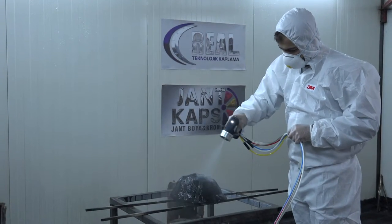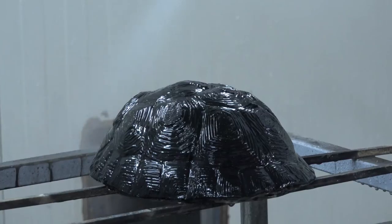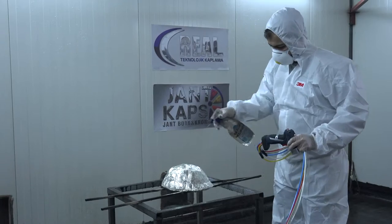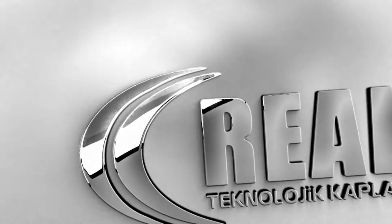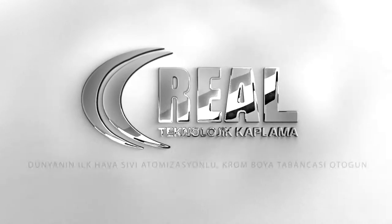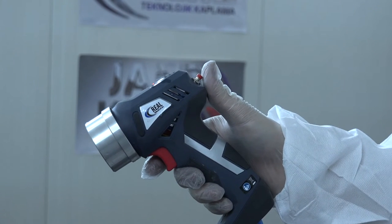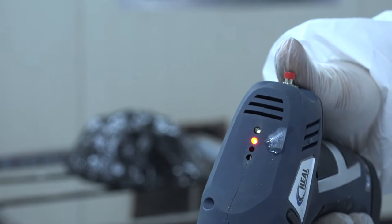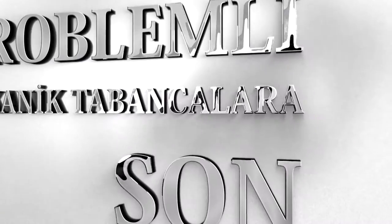Introducing the Otogun — the first optical automizer laser-guard chrome spray gun. With real technology inside, calibration problems experienced with needle-trigger based mechanical chrome guns have been eliminated.